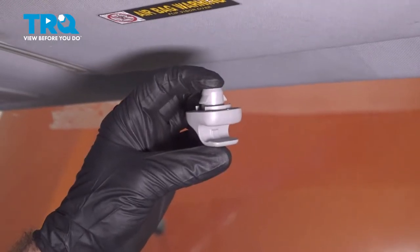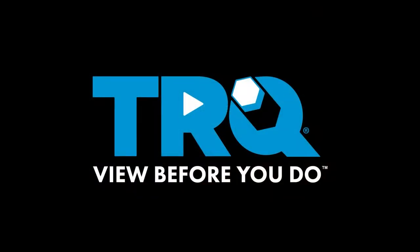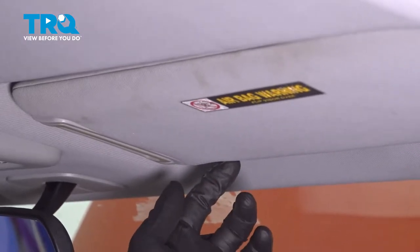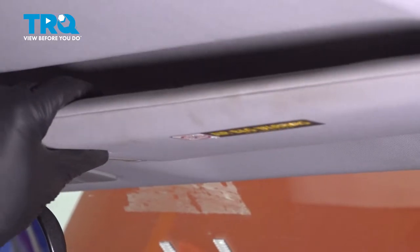In this video, we're going to be replacing a visor clip on this 2005 Honda Element. Our visor clip that we're going to be replacing is right here. It's going to be the same on the driver and passenger — it's going to be the part that your visor clips into.